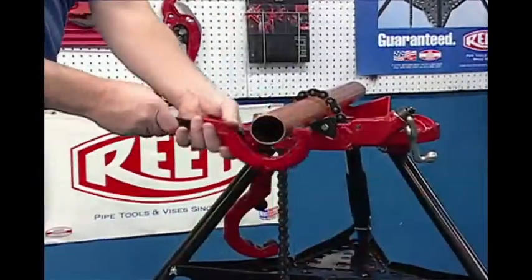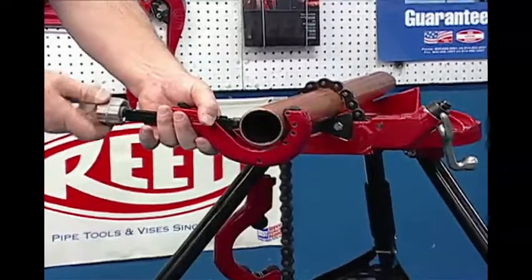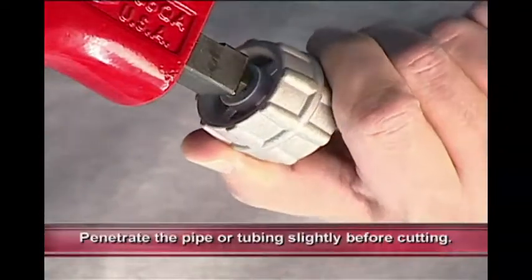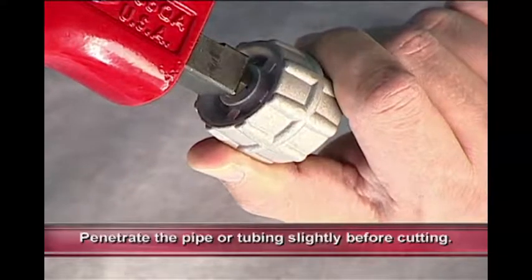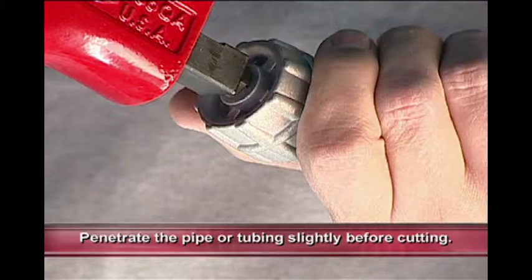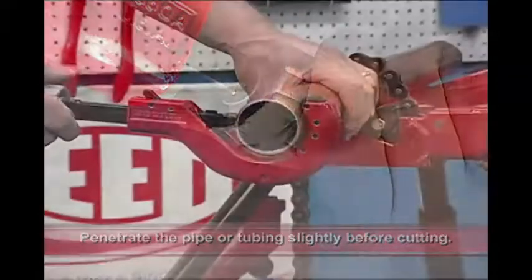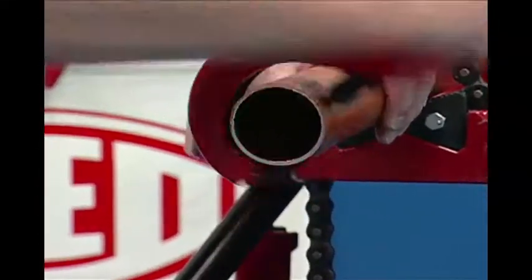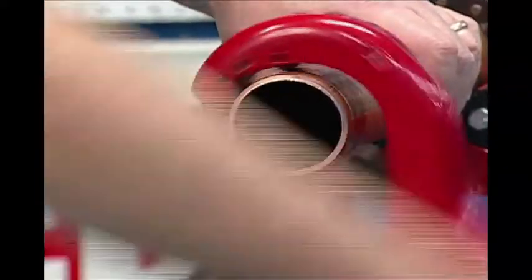To operate, simply place the cutter around the section of the pipe or tubing to be cut. Turn the Manual Advance knob clockwise about one quarter turn so the wheel penetrates the pipe or tubing. Rock the cutter back and forth a couple of inches, then make one full rotation forward to ensure tracking.